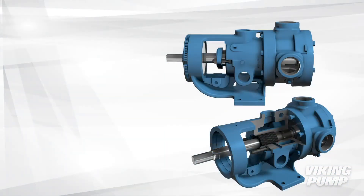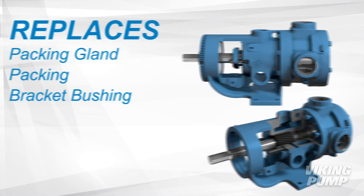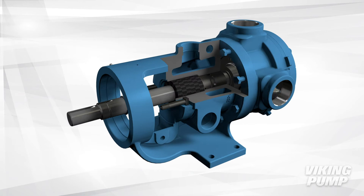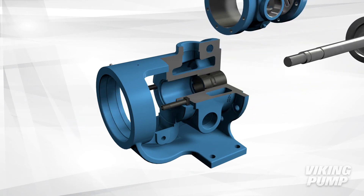For installation, the O-Pro Barrier Seal replaces the packing gland, packing, and the bracket bushing. After removing the packing gland and packing, the pump head, casing, and rotor shaft assembly must be removed to gain access to the bracket bushing.